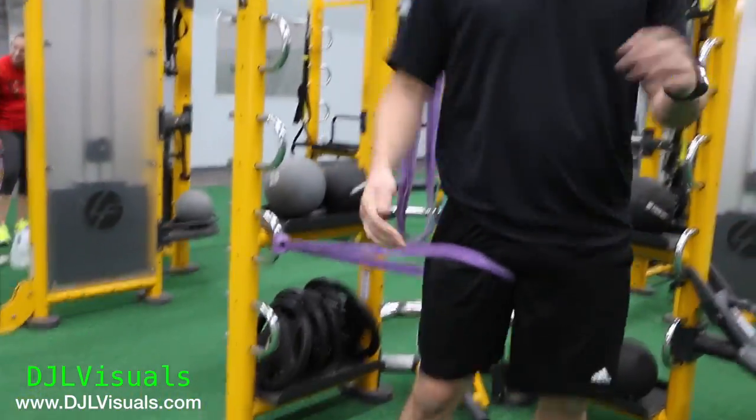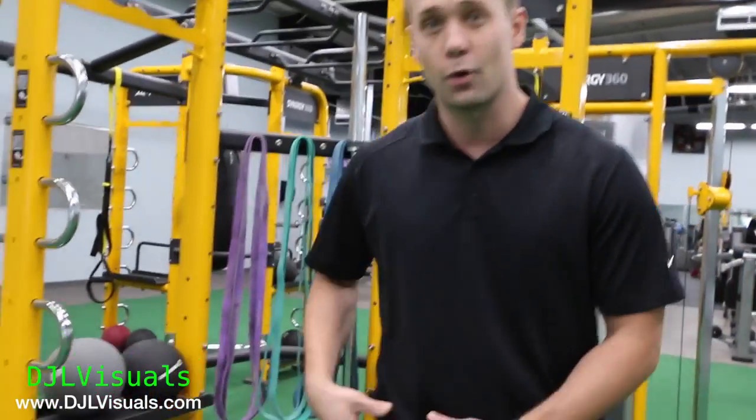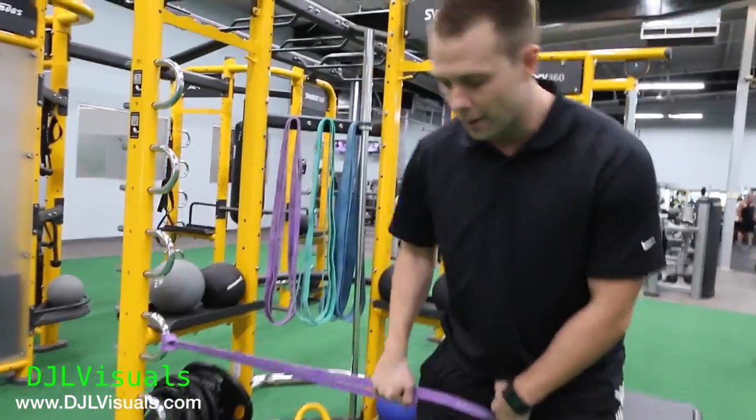We're going to be doing some banded distractions. Now, you do your foam rolling, awesome. You do your static stretching, great. It's just another way to help create a little bit more space in your joint capsule. We'll be targeting the hip today to help out with that squat.